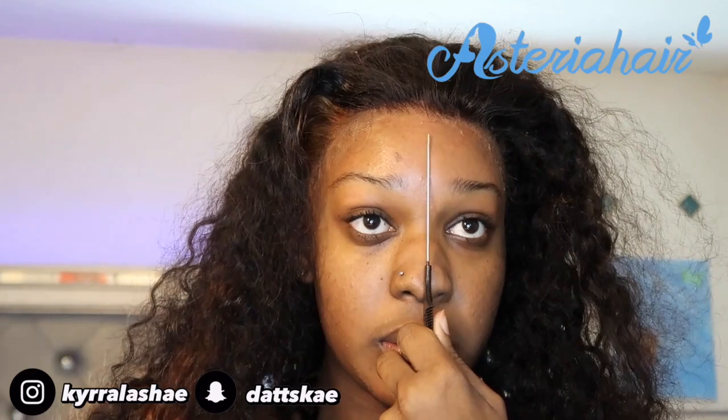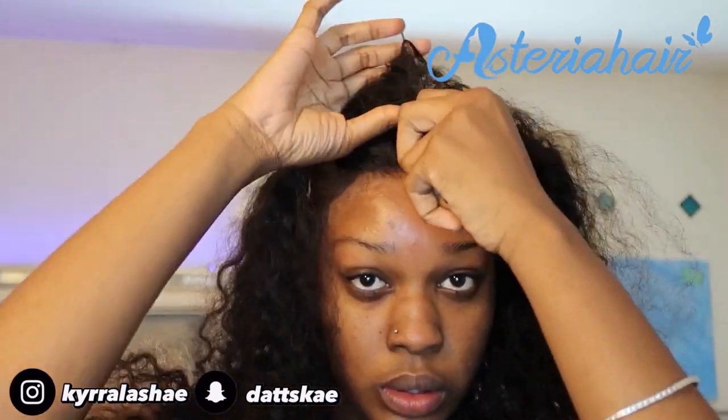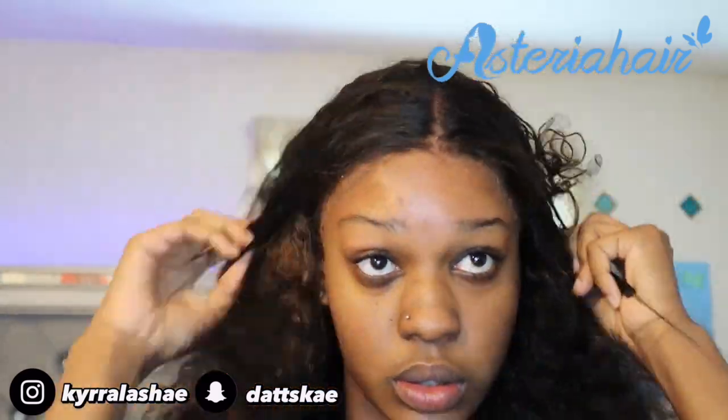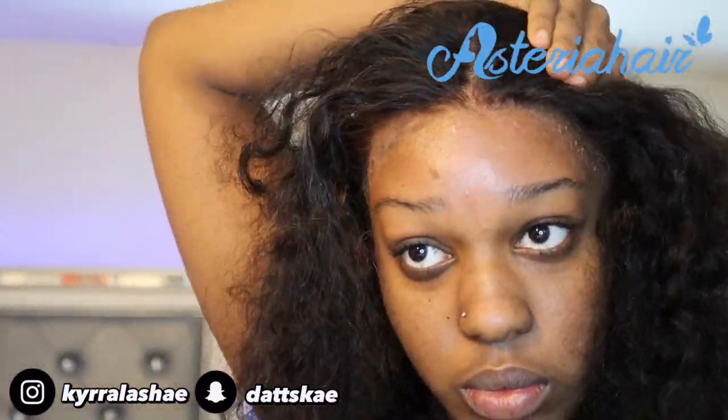Now I'm going to create my part. I'm going to have a middle part in this wig. Creating a middle part helps me part out my edges so I know how to place my baby hair.